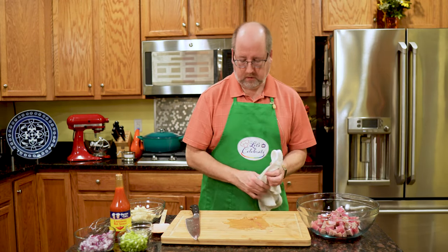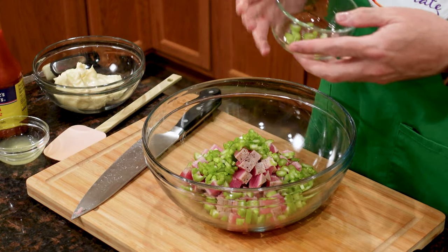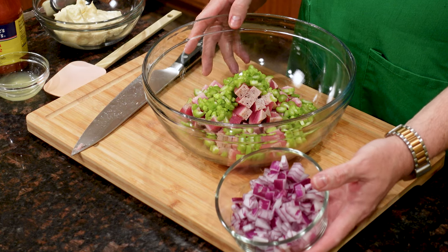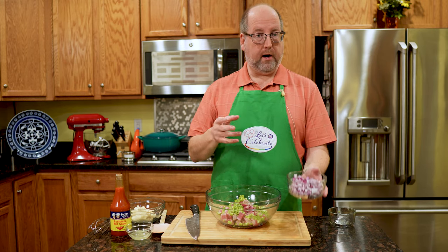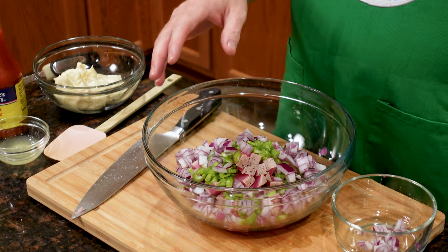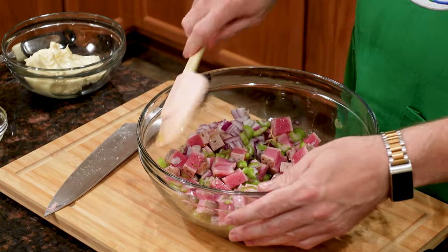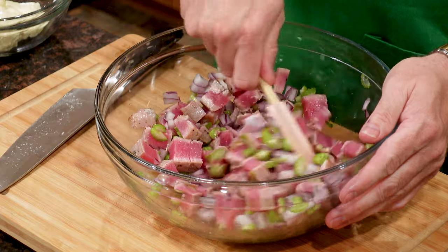All right, easy! Now put the tuna all in here. To this we're going to add a few more things. I have some celery — two stalks, diced pretty finely — that's going to give crunch, brightness, and a little different texture. Next, a red onion, also diced pretty small. Red onion is a little sweeter than regular onion. This is a medium size; you can use more or less. Just give this a little gentle toss so we don't break up the tuna, just so all these flavors can start marrying.